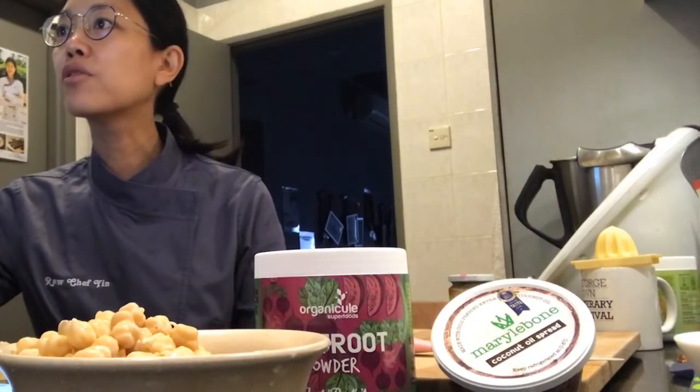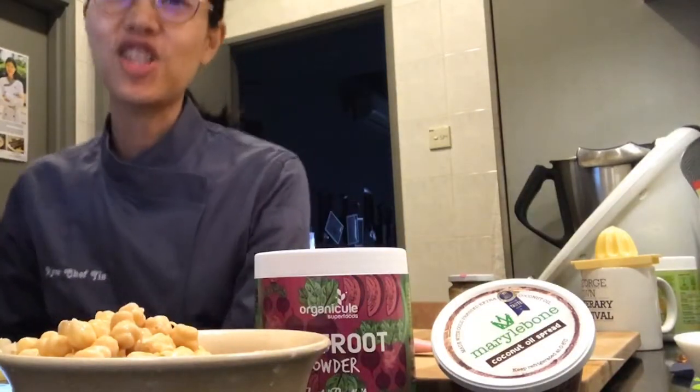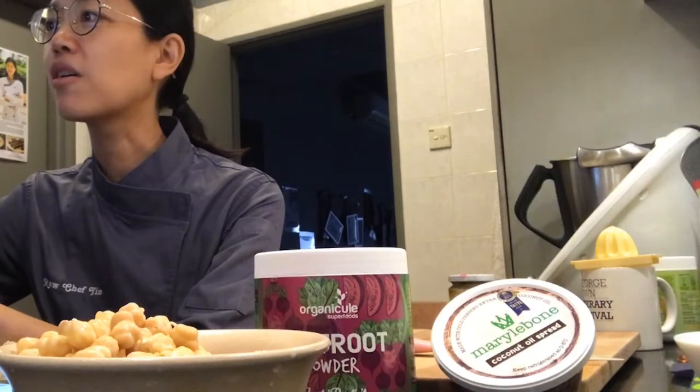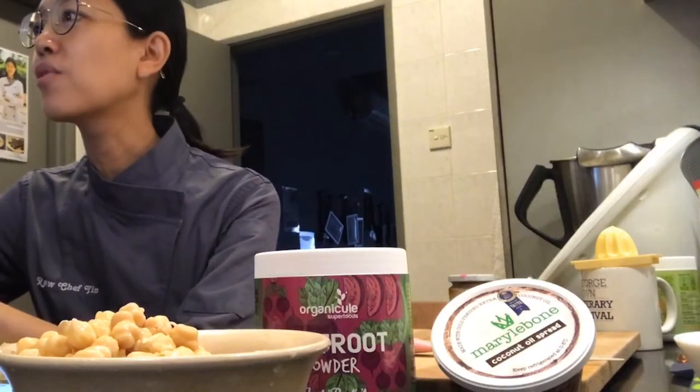Okay, you guys can see me. I'm going to be sharing this as a watch party on Facebook, so if you're watching on Facebook please share - like Chef Dave always says, 'tolong share' so that all your friends and people will be able to benefit from this as well. Let me do that and then we can start, because I haven't shared a watch party for a long time.